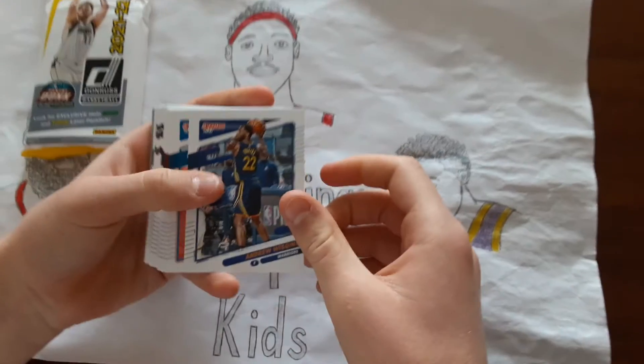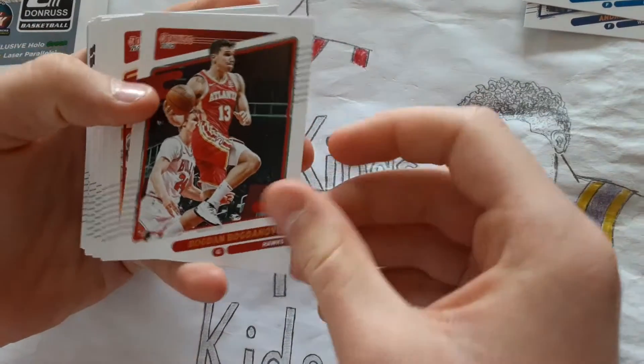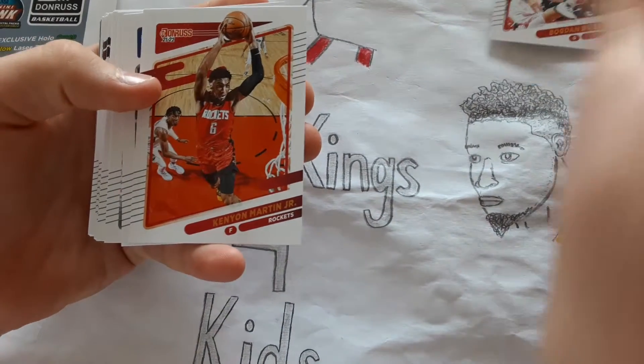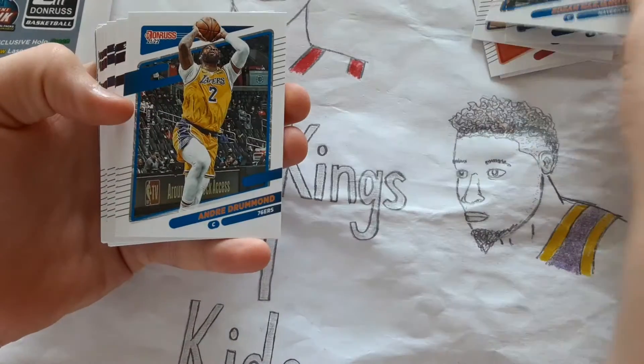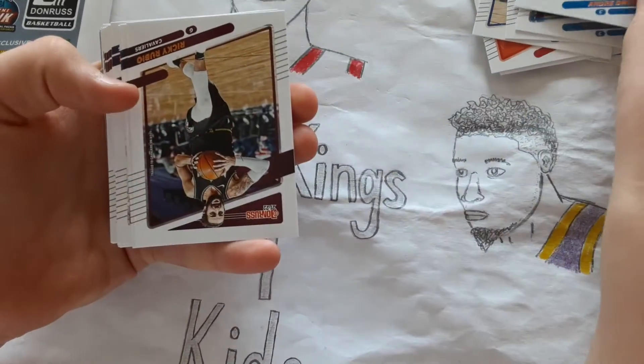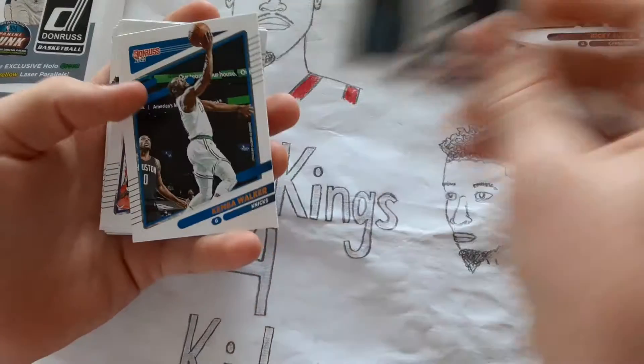Andrew Wiggins, RJ Barrett, Bogdan Bogdanovic, Kenyon Martin Jr., Draymond Green, Jordan Poole, Boban Marjanovic, Andre Drummond, Ricky Rubio, Domantas Sabonis.